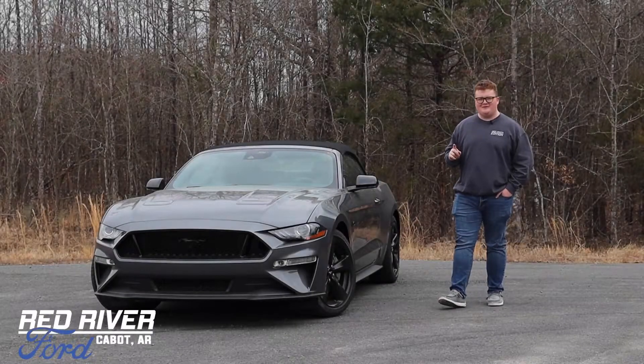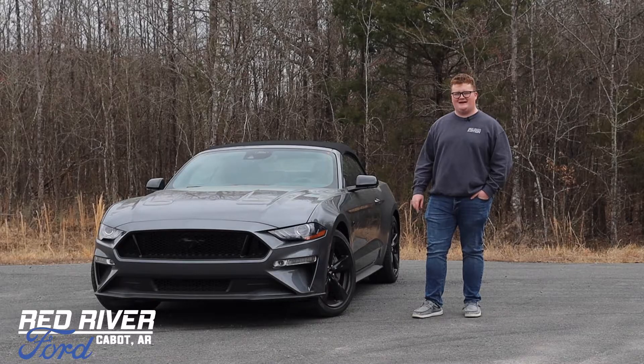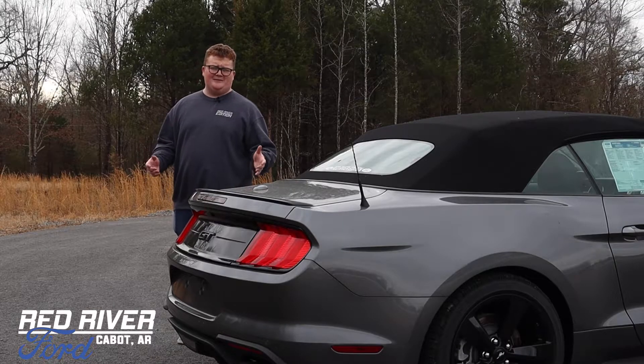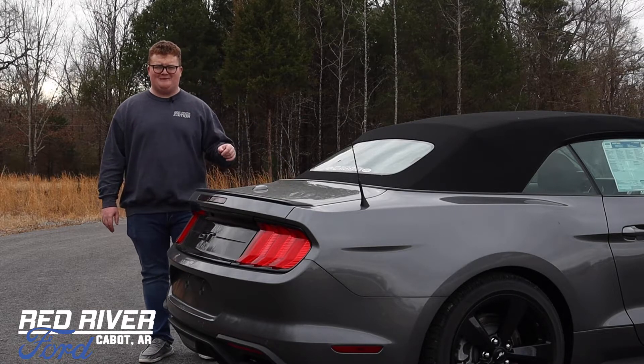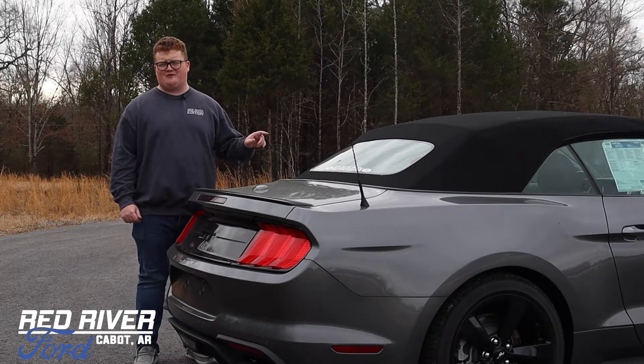In today's video, we're going to be taking a look at this 2021 Ford Mustang GT Premium Convertible, finished in carbonized gray. It may seem cold now, but the season of open-air drives is soon approaching. Here at Red River Ford, among our vast selection of new inventory, we also have quite a few convertibles.